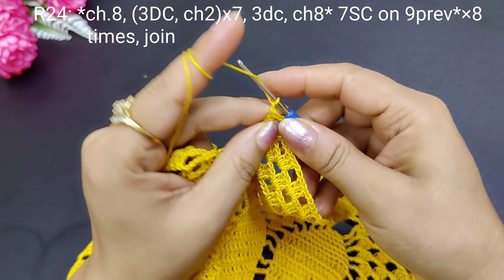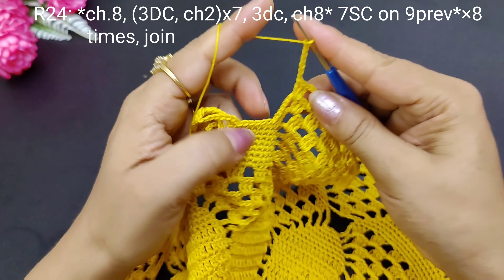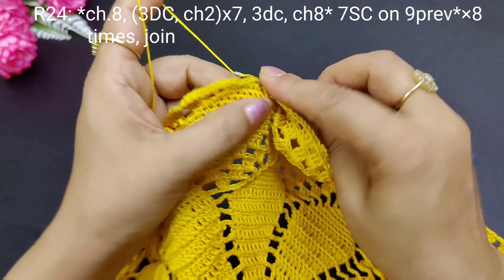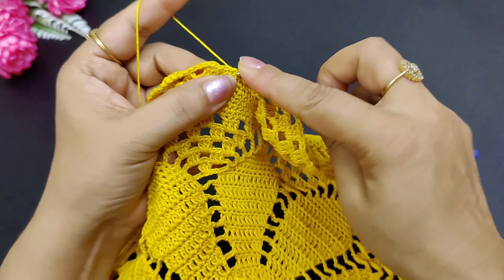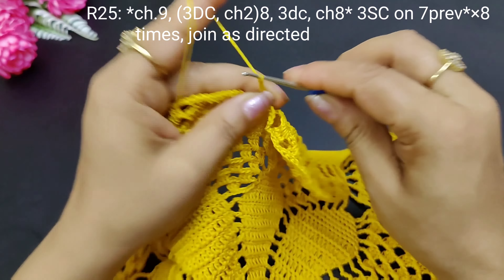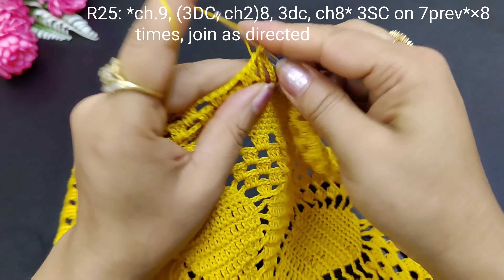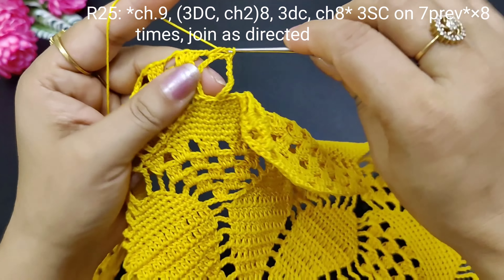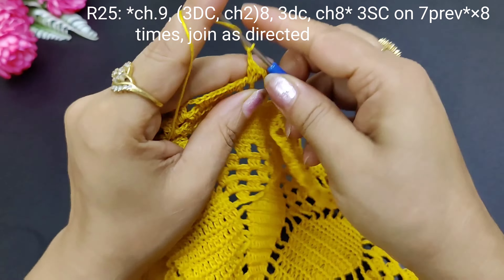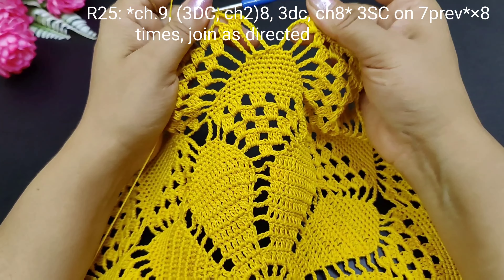So we will make 8 chains, then next we will make 9 chains: 1, 2, 3, 4, 5, 6, 7, 8, and next 9 chains this round. On first we have the round — 2 chains. Then we will make this round — this is the last round.